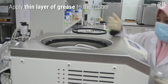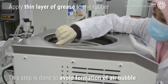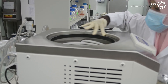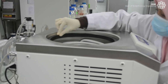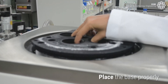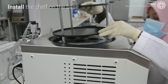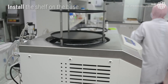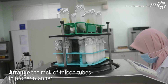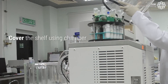Then, apply a thin layer of grease on the rubber. This step is done to avoid the formation of air bubbles. Place the base properly, install the shelf on the base, and arrange the rack of falcon tubes in a proper manner. Then cover the shelf using the chamber.